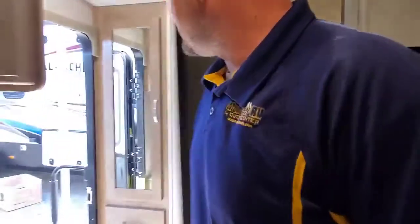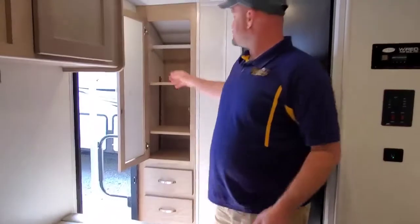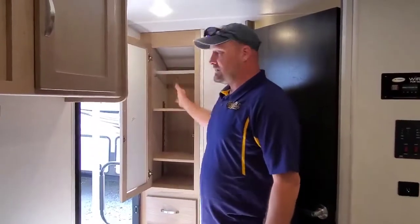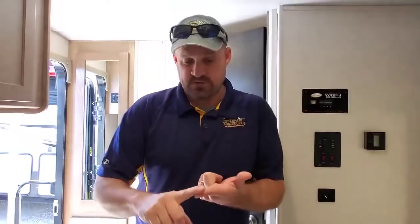Come out of the bathroom here — one more thing to show you. This is more storage area. Take these shelves out and you've got a hanging wardrobe, plus a couple drawers. So guys, that's the R-Pod 180. Get on our website, look at the inventory here. Message us through the website, message us through Facebook, give us a call, schedule an appointment. Thank you very much.